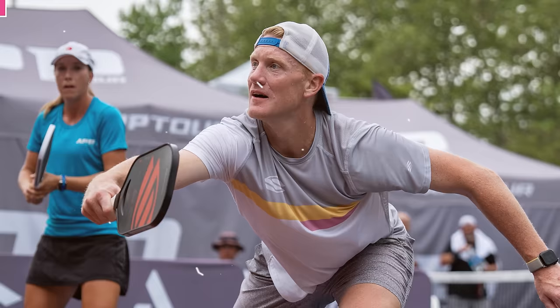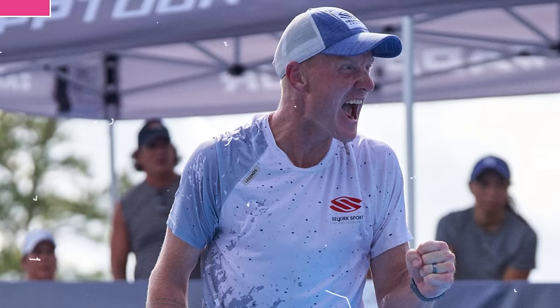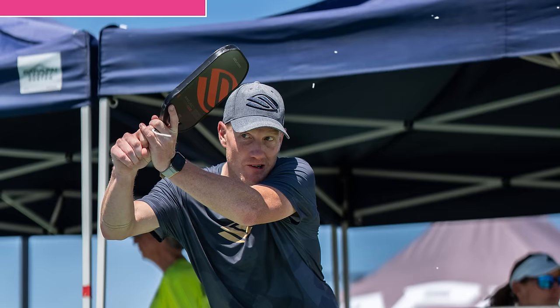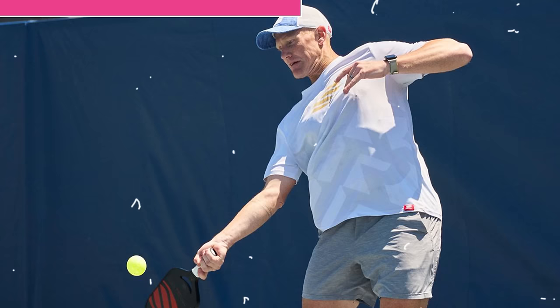I want to give a quick shout-out to Sal Kirk for supporting me as a player and supporting my YouTube videos. Lately I've been using the Power Air paddle, which is awesome — super poppy, great spin, really maneuverable and fast. If you want to check it out or anything else they have, visit the website and use my code to get a free gift card with your purchase.